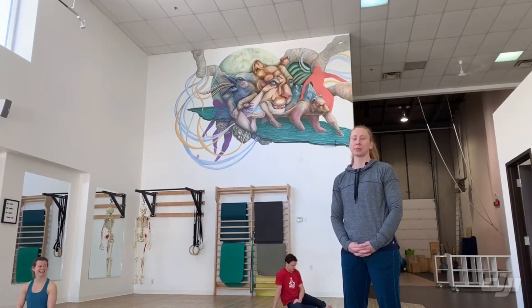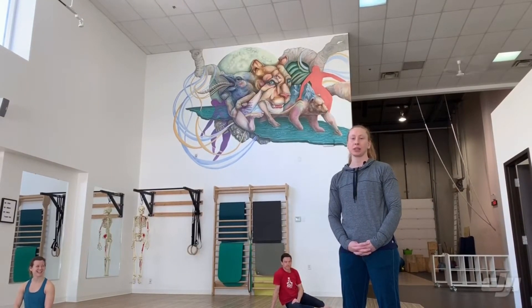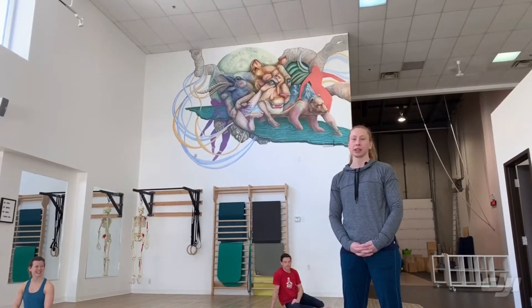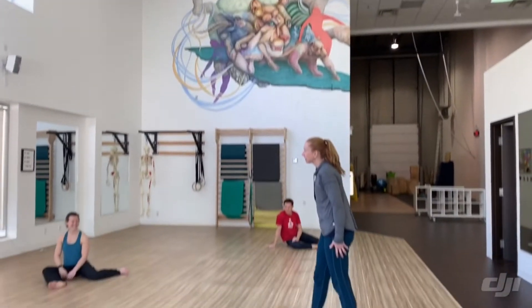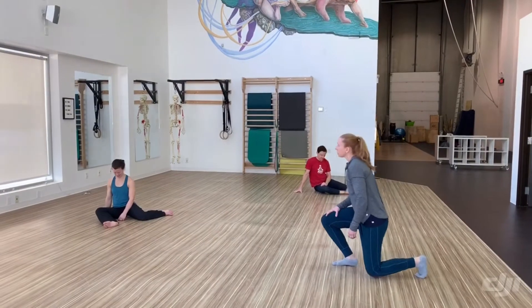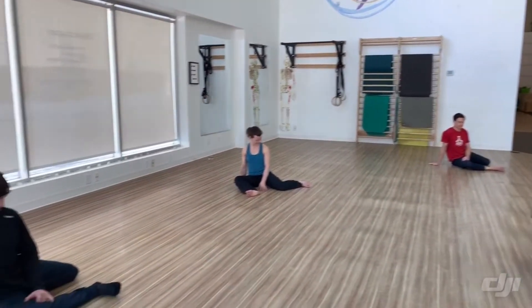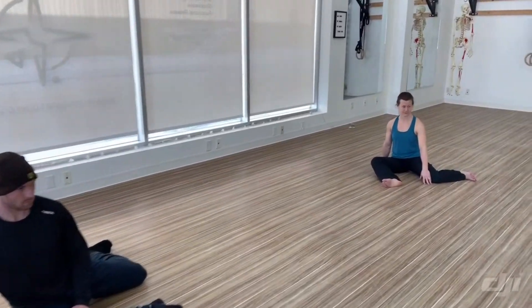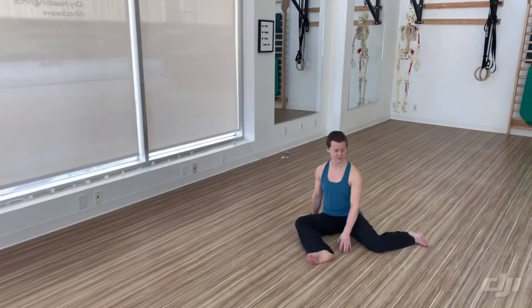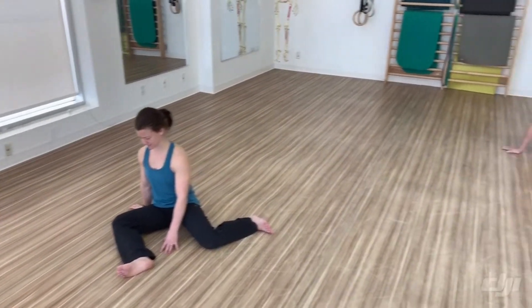Hi, I'm Leah. We're here at Move to Move, and I'm going to go through a 90-90 hip mobility series with you today. We're going to have everyone start in our 90-90 positioning, meaning that you're bent at 90 degrees at your front knee, 90 degrees between your two side bones, and 90 degrees on that back leg. We're going to have our right leg facing forward — trail leg is your left leg.